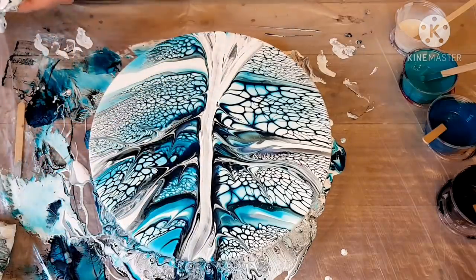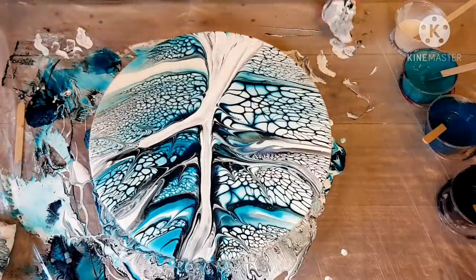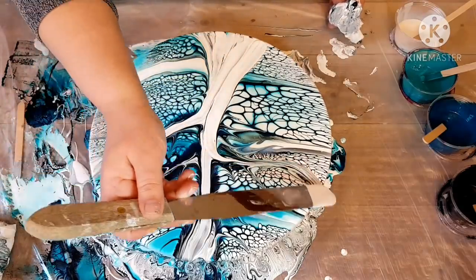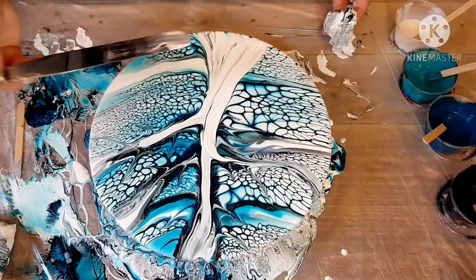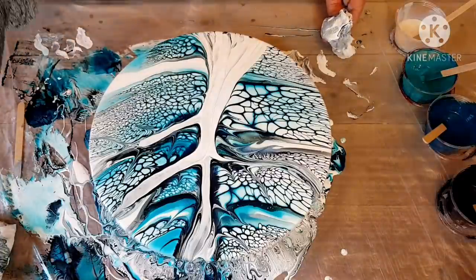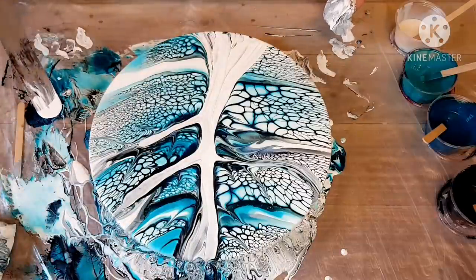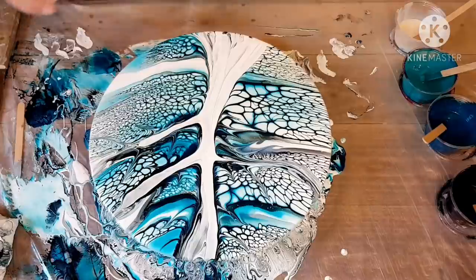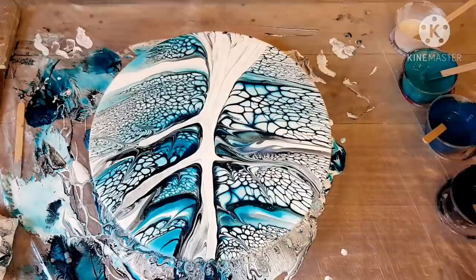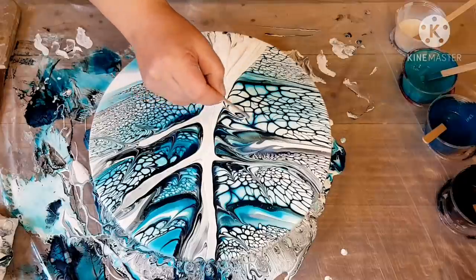Here now, I've dipped my spatula into the house paint just to get a little bit more white in there. You can see my Pore Scrape Repeat t-shirt. Now I dip that into the black just to pull some black through.